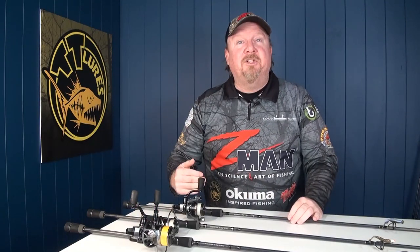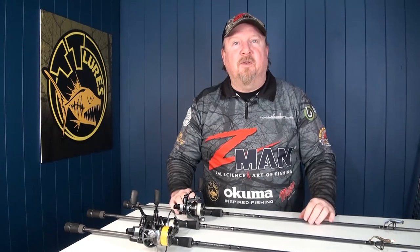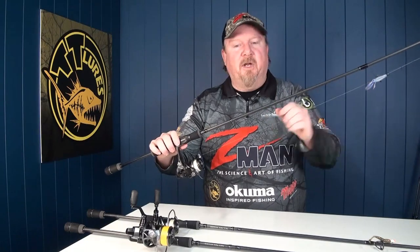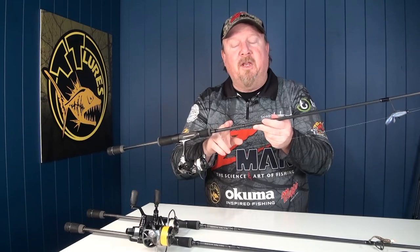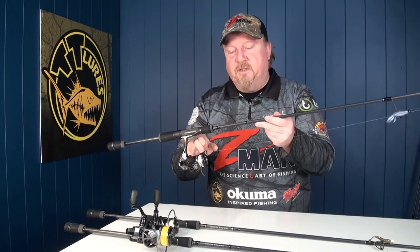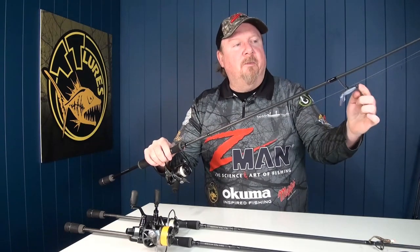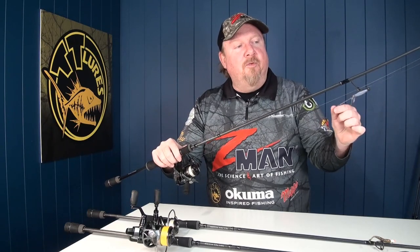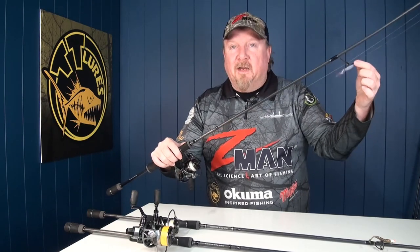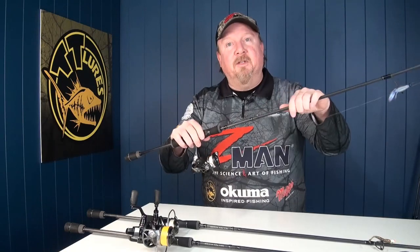When we get into the really shallow stuff — sort of under a meter of water — I'll be picking the pockets in the weed, and I love fishing the Ned Rig in that situation. So I change it up to a lighter combo again: the Black Mamba 1 to 3 kilo, 20 size reel, 6 pound braid, 10 pound leader. I drop to that lighter weight combo because I'm fishing a 1/10th ounce TT Lewis Nedlocks with a 2.75-inch TRD Bugs from Z-Man. That lighter combo allows me to work it, shake it really effectively, and punch out those long casts.